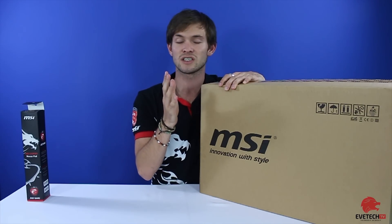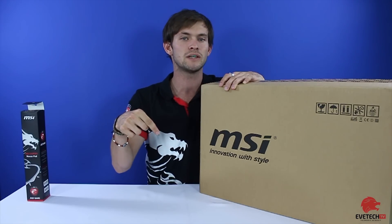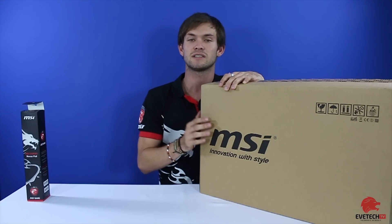This is just an unboxing video, but later on if you post in the comments that you want to see an actual review of this laptop, just let us know in the comments and we shall do that for you.